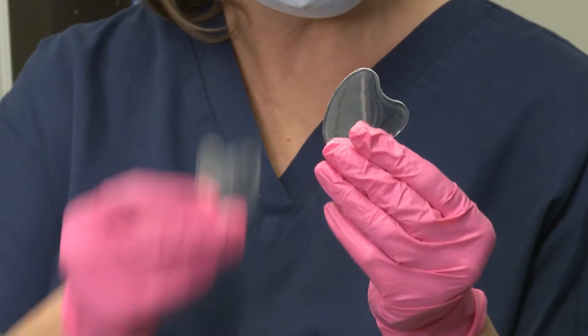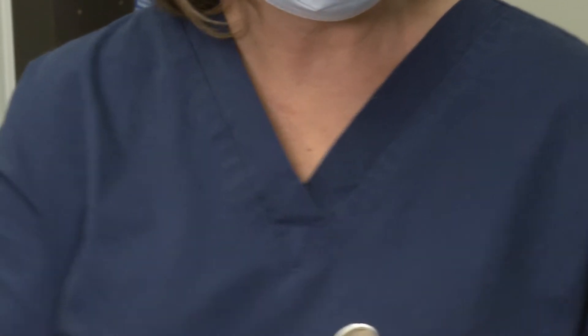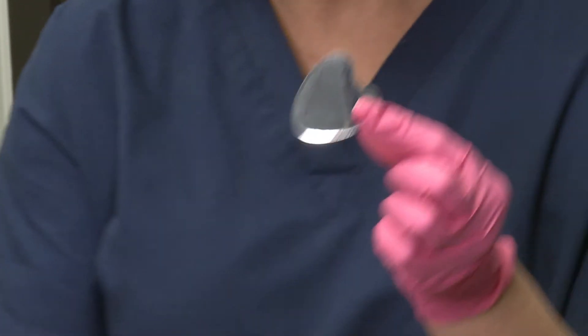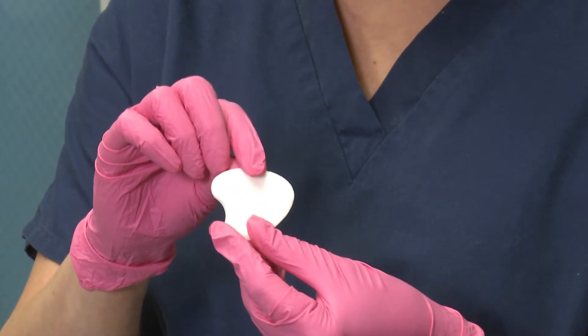The retractors come in two sizes, a large and a small. Dentists love the fact that the mirror-like reflective film illuminates the mouth while the absorbent side doesn't swell up or compromise the workspace.